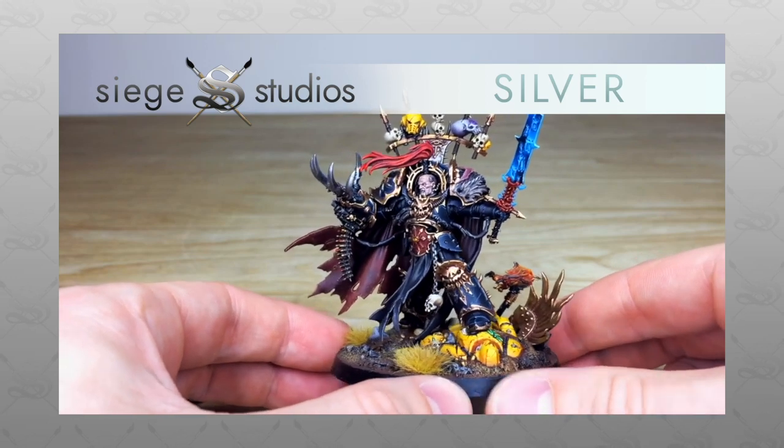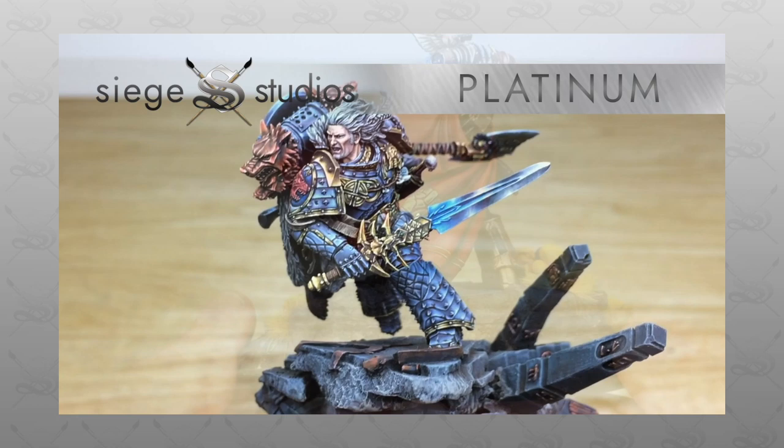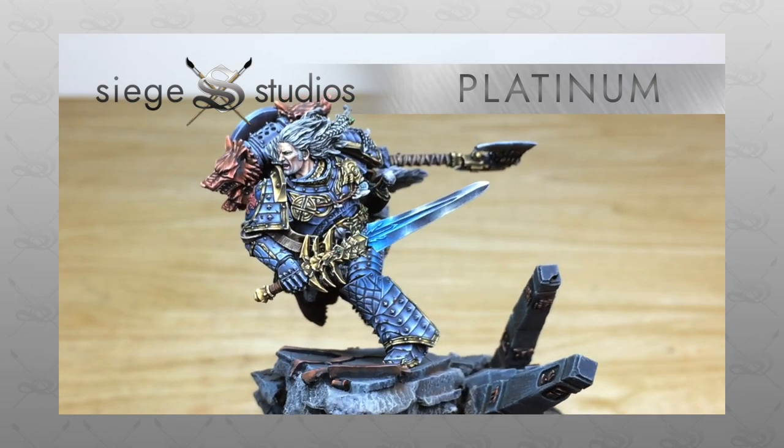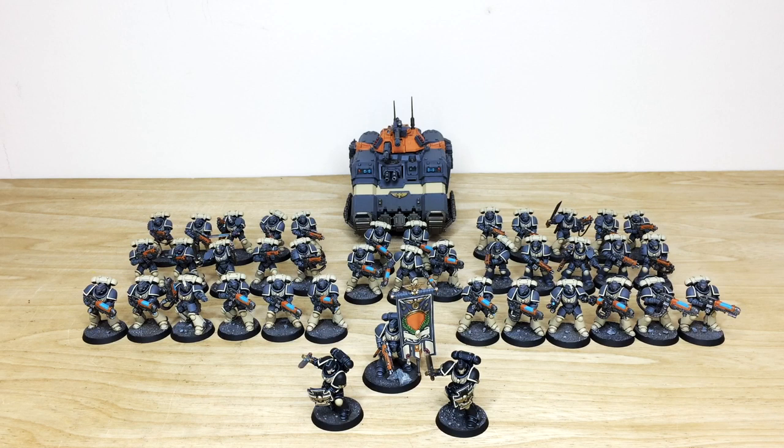If you are interested in a commission with us — be it for a character, small force, or army — all you need to do is head to the description of this video where it says 'Get a Quote'. Click that link, it takes you directly to the Siege Studios website and our contact form. Select the relevant dropdown options for your project and include a list of models in our model list format to get a quote back from us.